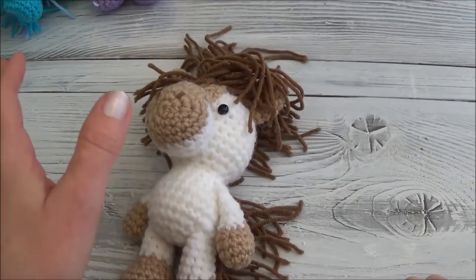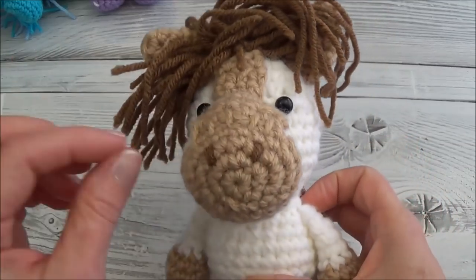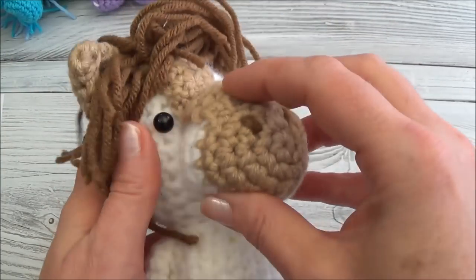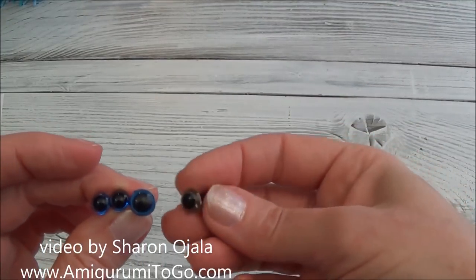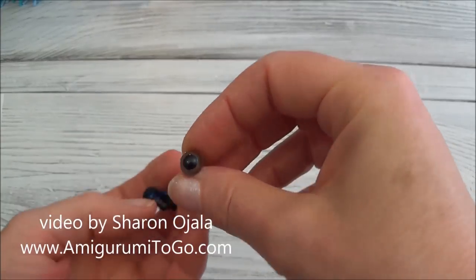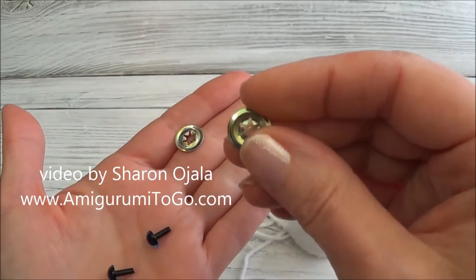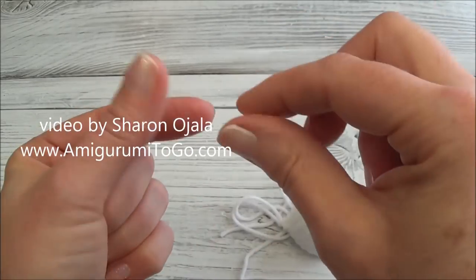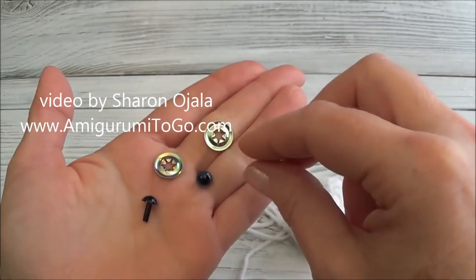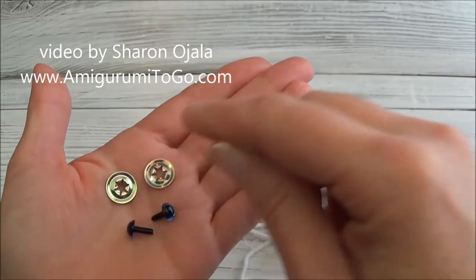Go see the written pattern for the animal you're making — it will tell you where the eyes go. You can put them anywhere you want, but keep in mind you'll be attaching a muzzle to most of these, so you need room for the eyes. The majority of these guys use a 7mm or 8mm eye; you can go larger if you'd like — it's all personal preference. I'm using 7mm with metal backs, which go in easily with finger pressure. If you order ones with plastic backs, they're a screw-on type and need a special tool, so make sure you know what you're ordering. The link for these is on my blog.